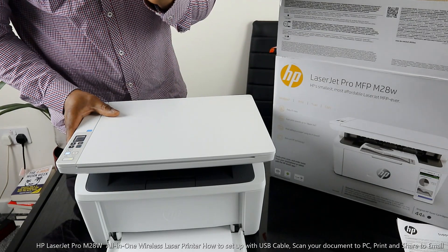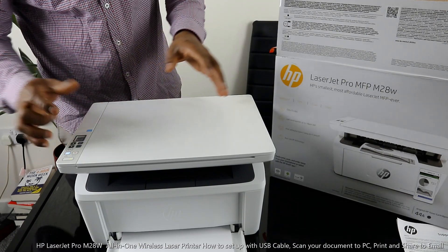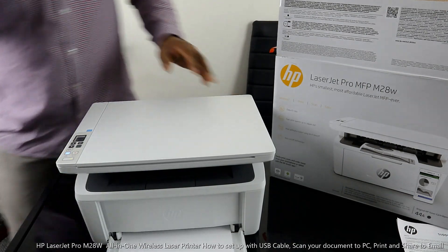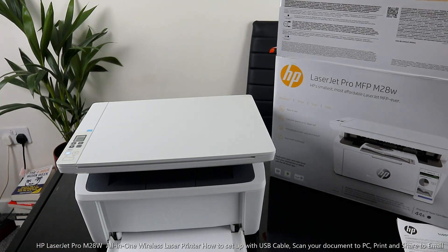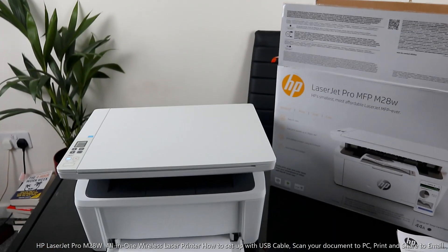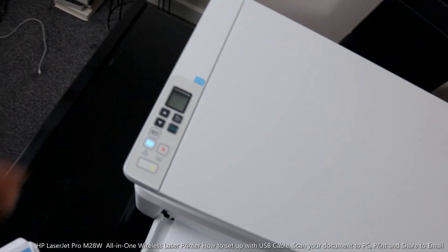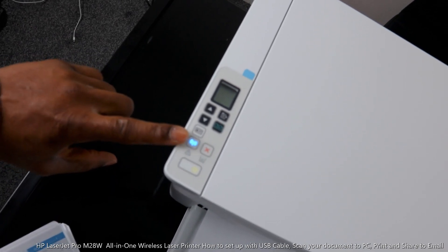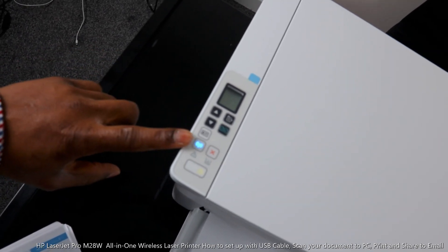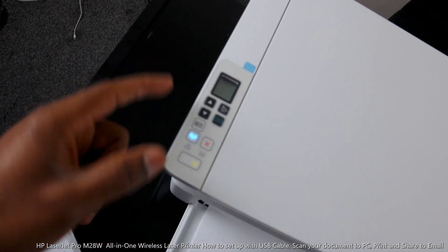If you look over here, this printer is right now connected to a WiFi network, but I'm going to turn off the WiFi in a minute and connect this printer via USB cable. This indicator is for the WiFi network connection — if it's flashing it means it's not yet connected. This button here is to cancel if you select a job and change your mind.